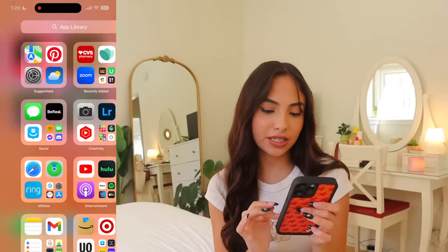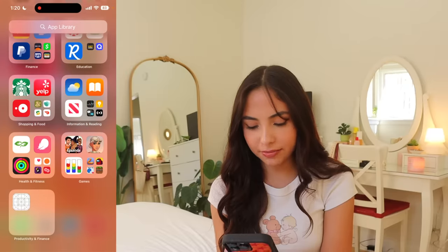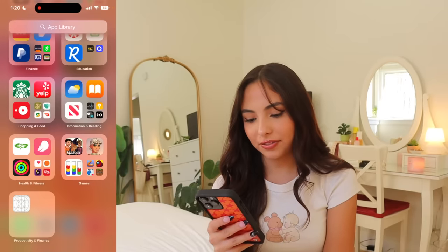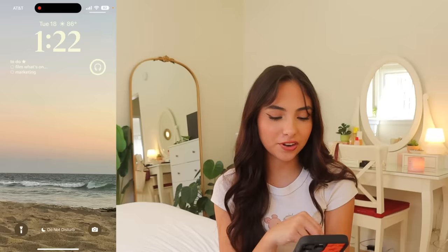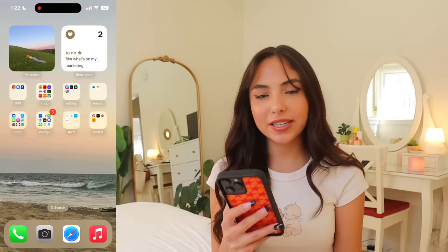I'll show you my app library — I'm just going to scroll through it. A lot of these apps I haven't opened in so long; for example I have the Planet Fitness app and I don't even go there anymore, so I can definitely delete some stuff. I also want to show my other background — I just switched to my other favorite lock screen, which is a beach picture I took a while ago. I like how neutral it is.